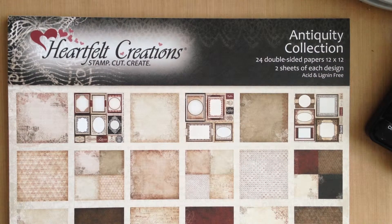Hi everyone, Karen N here from Craftily Yours with the design team project for Cut at Home using the Heartfelt Creations Antiquity Collection paper line. I just got this paper and I love it. It's very vintage-y with fun, cool patterns.